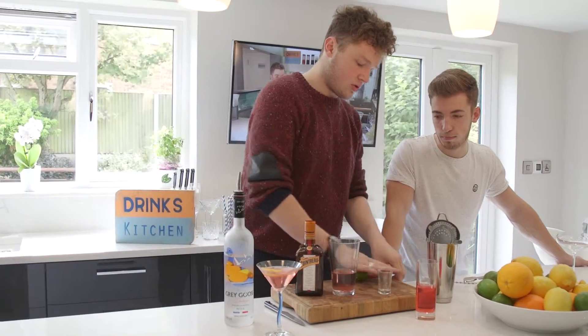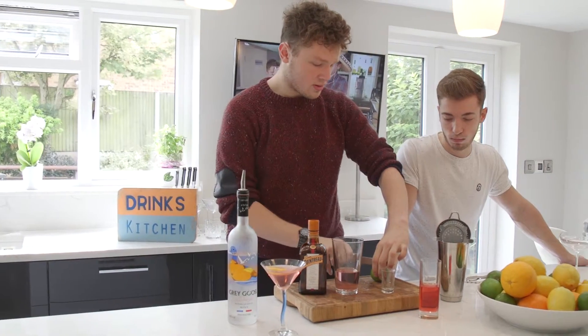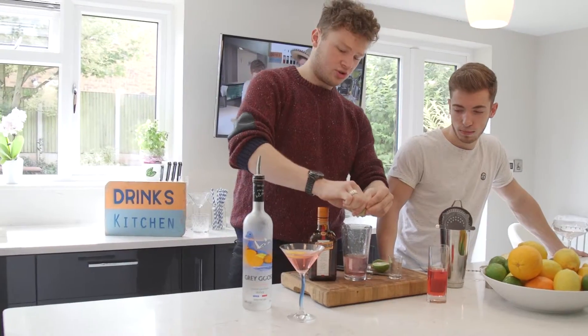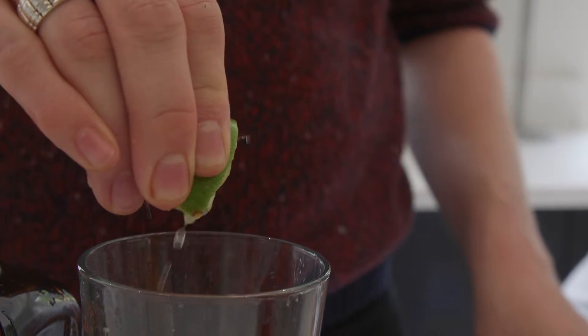And a double squeeze of lime. Don't forget to massage that lime, get all those juices flowing. Put it in, cut in half, fresh juice in. And then what I like to do is just drop the lime in there. It's quite a strong drink.